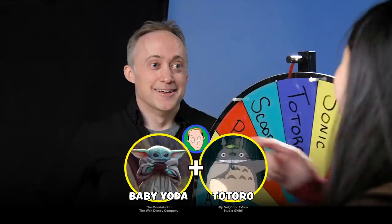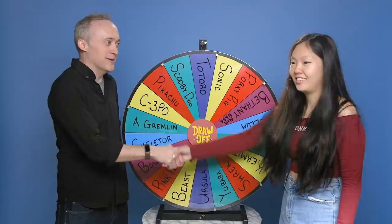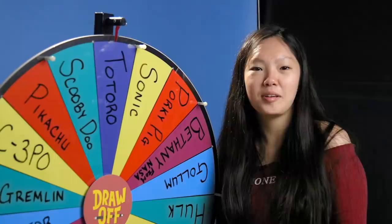OK. I'll do that when you do Shrek. We can't switch. Why? The wheel has spoken. I want to draw Totoro. All right, you want to switch? Yes. I'll do Shrek, you do Totoro. Yeah. Sorry, wheel. We're bending the rules and we don't care because nobody can tell us not to do that.